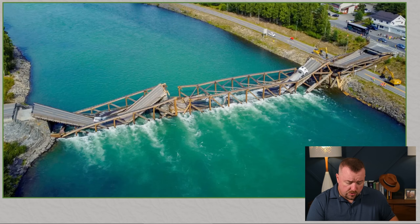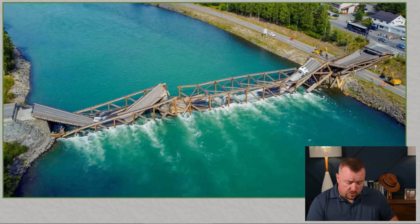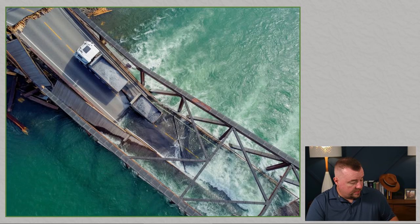Here we can see the full shot of the bridge in the aftermath of the collapse. On one side we have a single passenger vehicle, and on the other we have what's referred to as a double lorry — in America we'd call them dump trucks. It has a truck bed with material in it, looks like crushed granite, and it's towing another trailer just like it, so this thing weighs a lot.